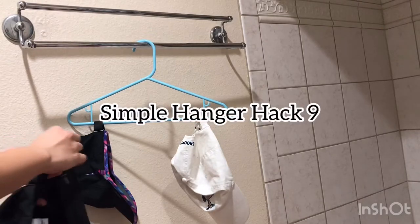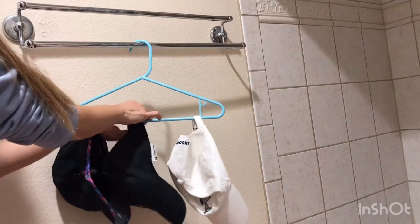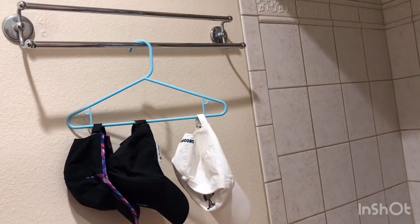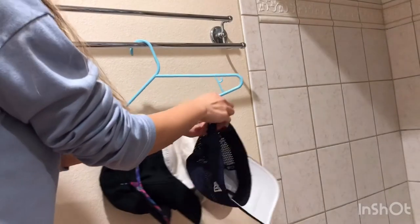A bunch of caps can easily overwhelm an extra weight closet, and their shape makes them difficult to hang or stack. Simply clip the back strap of the cap onto a hanger to store them neatly.